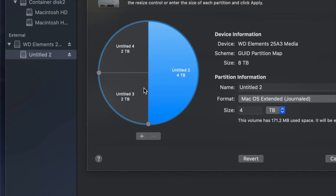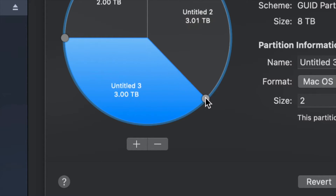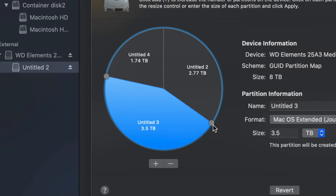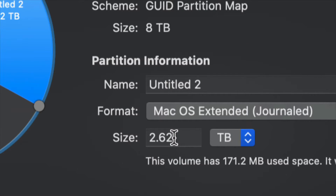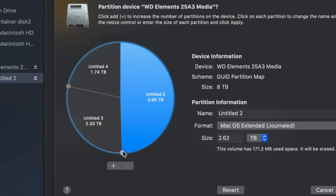To adjust how much space goes to each partition, the best way is to drag the handles to resize each partition. You can make one bigger or smaller by dragging these. I find that moving the handles is much better than typing in a size, because typing a specific number might not be as accurate.